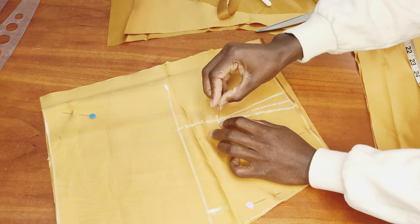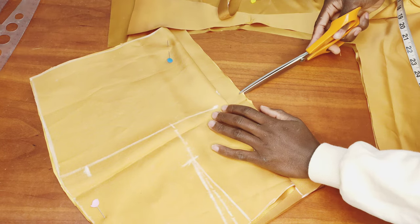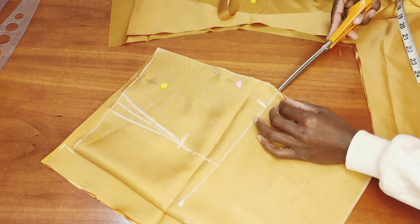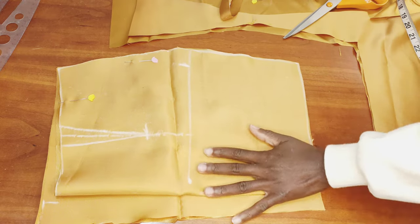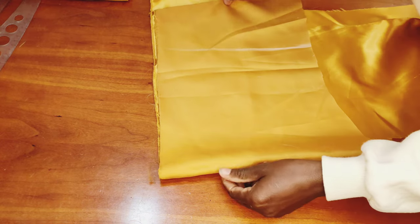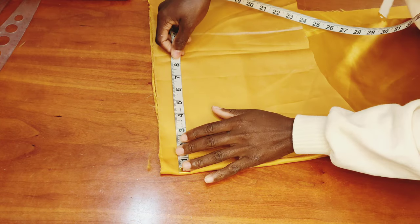I notch the points where my waistline and hip line are. Then I go ahead to mark where the dart for the back piece is. Now we're going to cut the waistband — I fold my fabric again right sides facing each other.